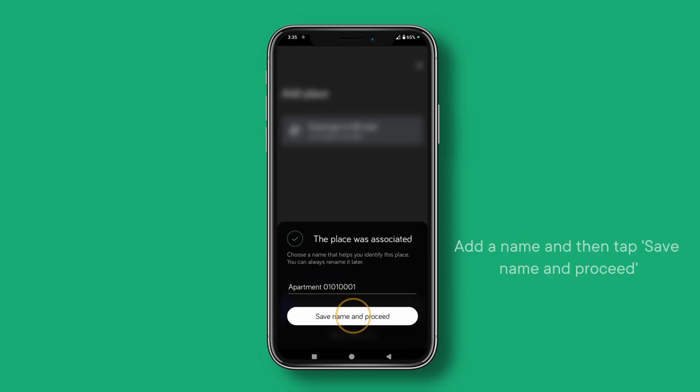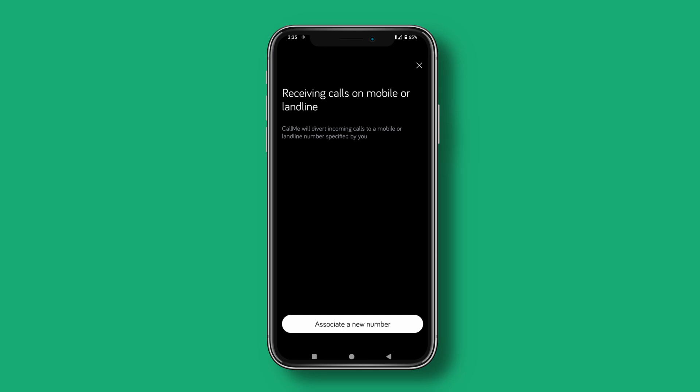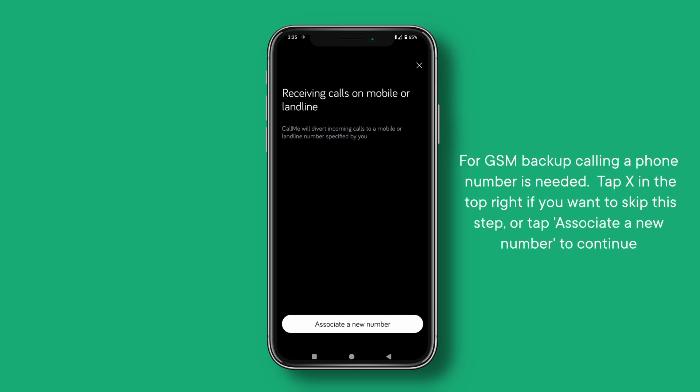Add a name and then tap Save Name and proceed. For GSM backup calling, a phone number is needed. Tap X in the top right if you want to skip this step, or tap Associate a new number to continue.